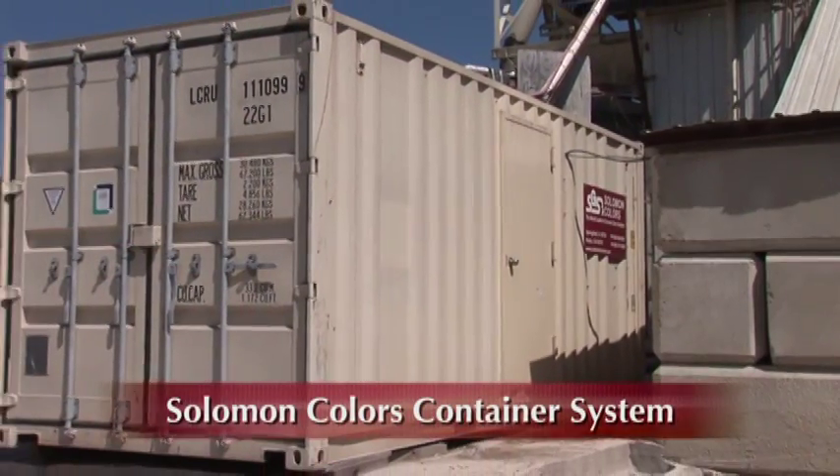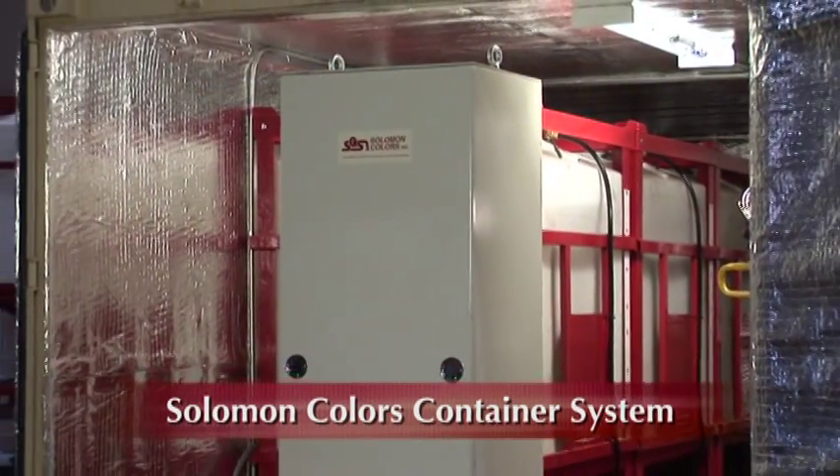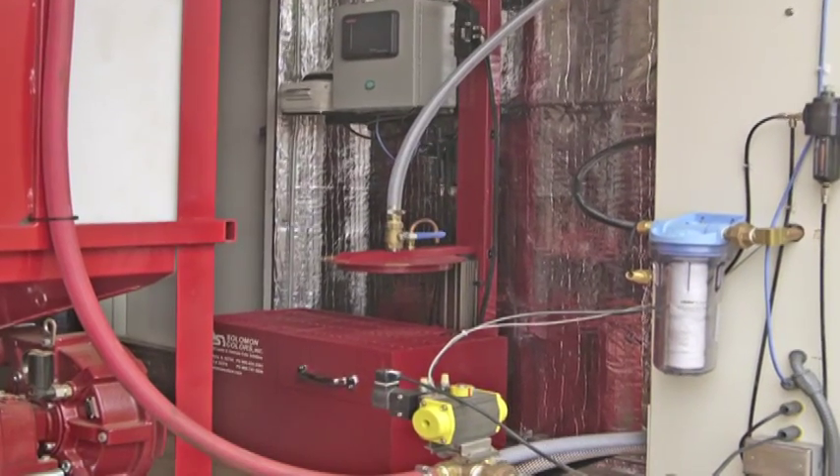The Salomon Colors Container System is an all-weather enclosure that houses all the components of the Salomon Color Select Pro system: the totes, pump control panel, and the weight chamber. The container system can also be configured to include the Salomon bucket option.